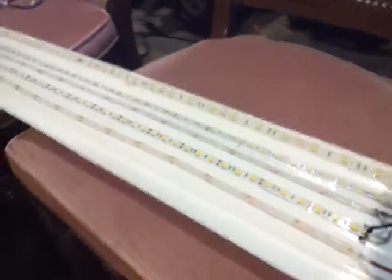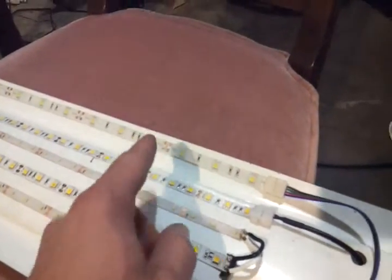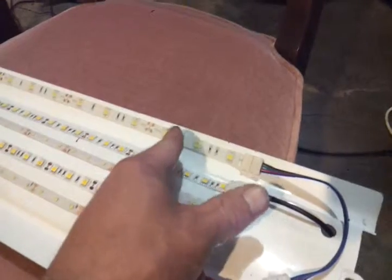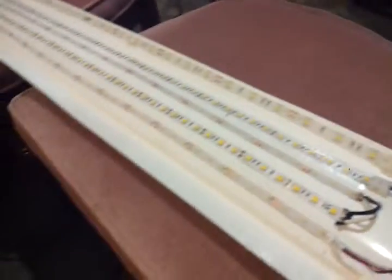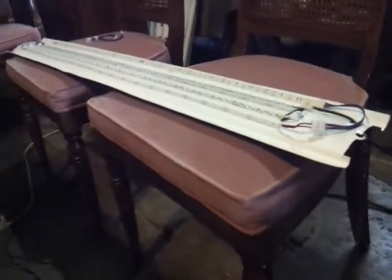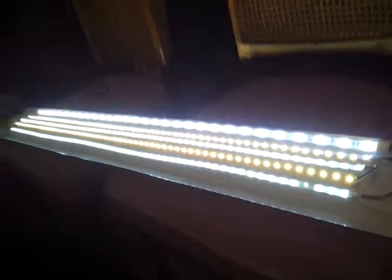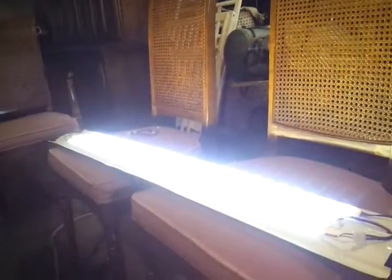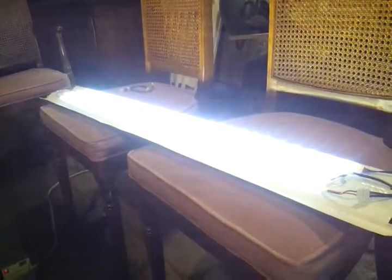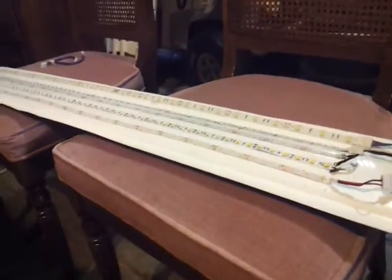I ended up putting a fifth strip on here because it's going to hang at an angle, which will push it out towards the room more. I have a dimmer switch here — it's pretty bright, but I can dim it down. Believe it or not, it's taking less wattage after I put the fifth strip on.